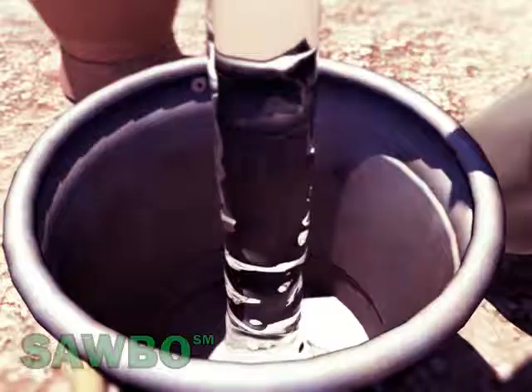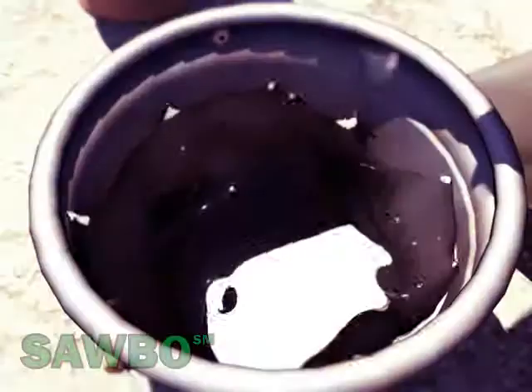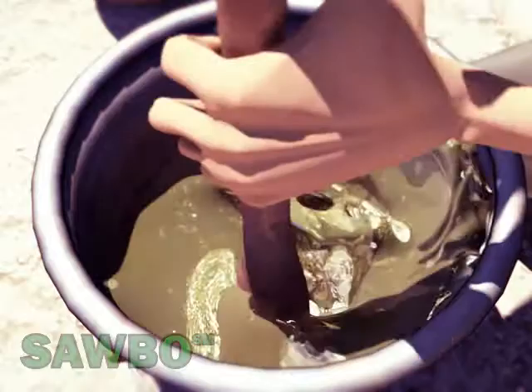The proportion to be used is 350 grams of powder per 10 liters of water, which is approximately 6 handfuls of powder per 10 liters of clean water. Let the mixture rest for 24 hours before it is used.